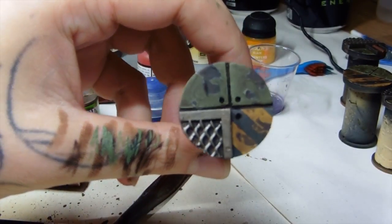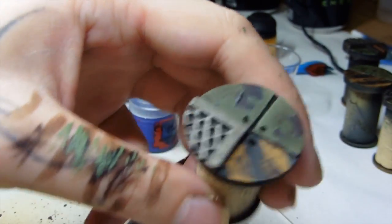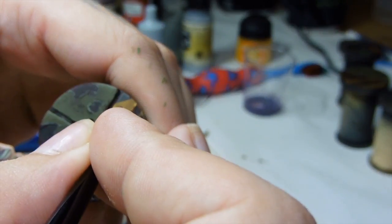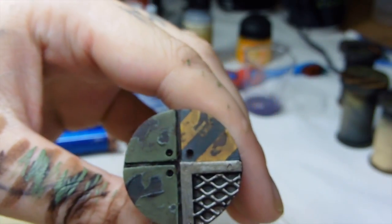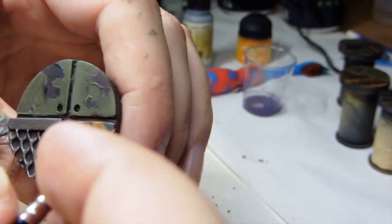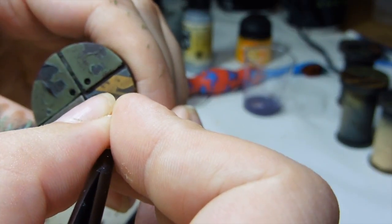Now we've done all the chipping on the green, we're going back to the other highlight. I think we'll be using Everland Sunset, watered down, to do the edges on the yellow. Don't worry that it looks very vibrant when you're painting it on — because it's acrylic based paint, when you water it down it always looks brighter than it will when it's dried. The more detail on the chipping edges, the more it's worth taking the time, because it really starts to make it all stand out and pull the whole base together.